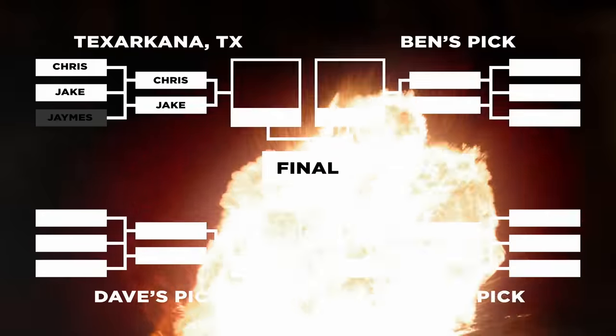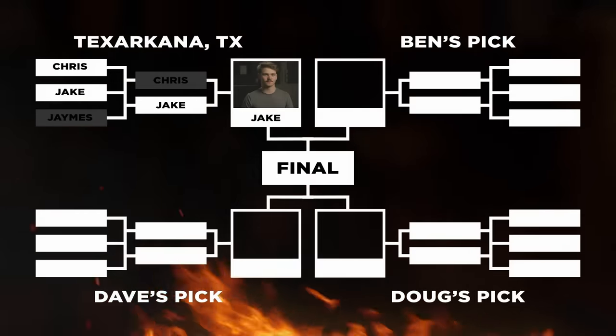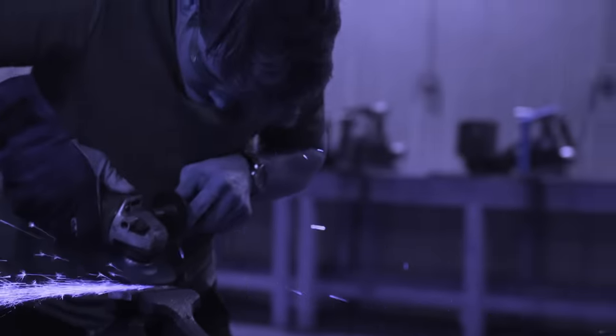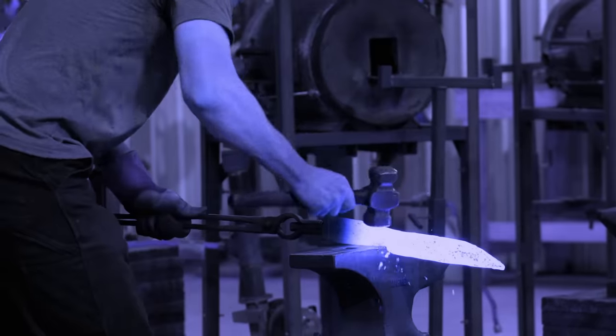Jake, congratulations. That makes you the winner of the Texarkana leg of this tournament. You're moving forward into the final leg, still fighting for that $20,000 to go in your pocket and $10,000 in gears and supplies to go back to Don and the Bill Moran School of Bladesmithing. I don't even know how to feel. This is so cool. It was anyone's game, such a close fight. From the beginning at Texarkana to here, Chris has been an awesome competitor. But I took home the victory today. I'll be representing the Bill Moran School of Bladesmithing in the next leg of this challenge, and I'm super excited. Let's get after it.